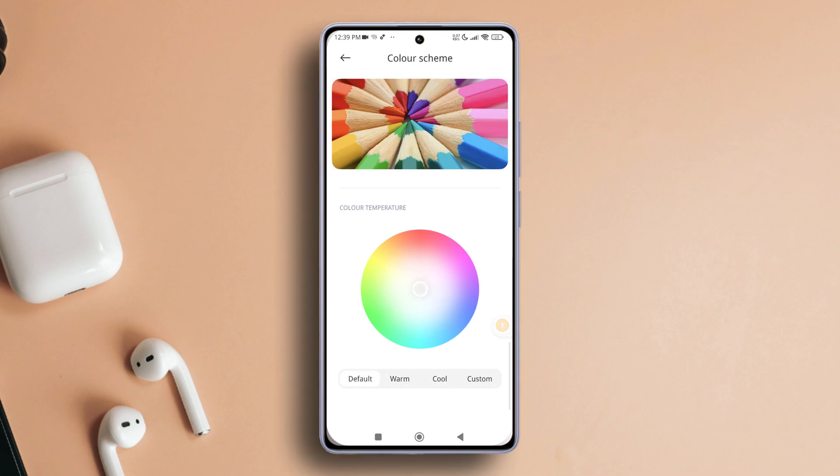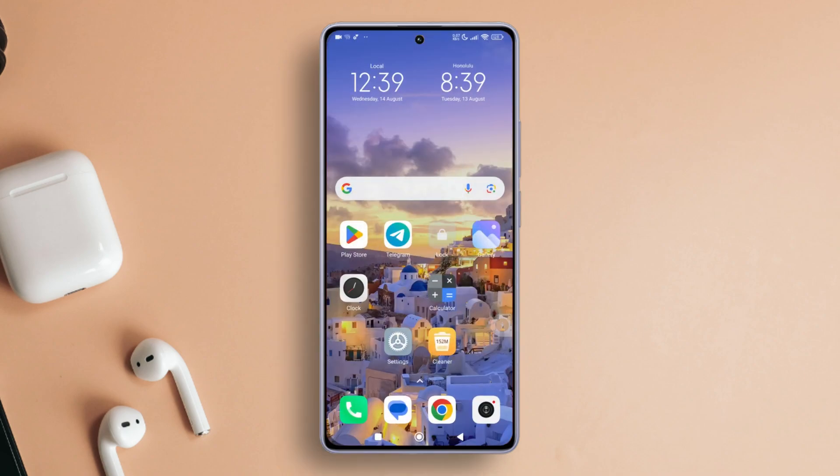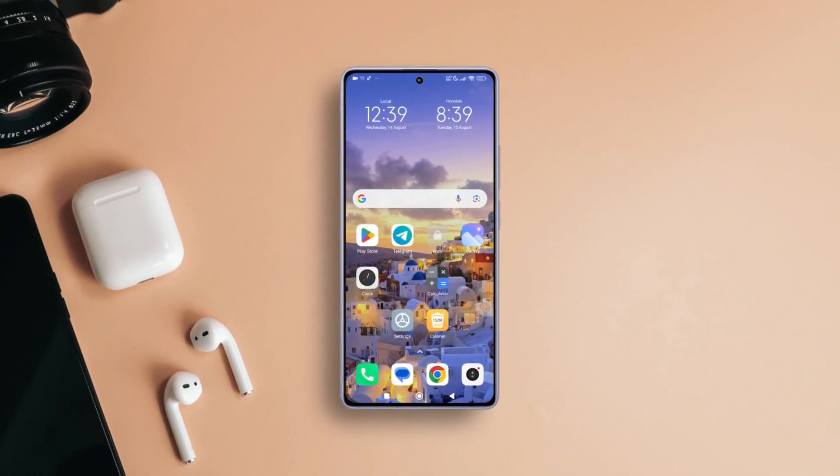So that's how you jazz up the color scheme on any Xiaomi phone. If this video helps you out, don't forget to hit that like button. Hungry for more Xiaomi tips and tricks, smash that subscribe button. Thanks for tuning in and I'll catch you in the next one.